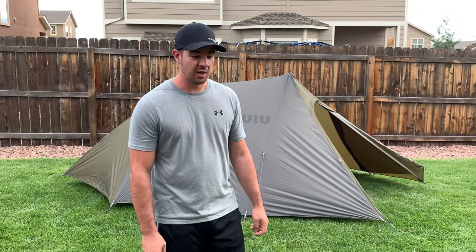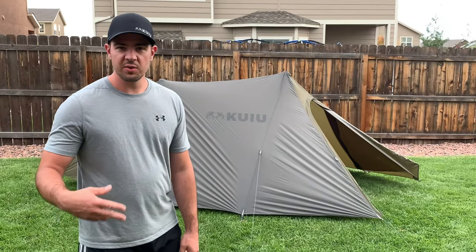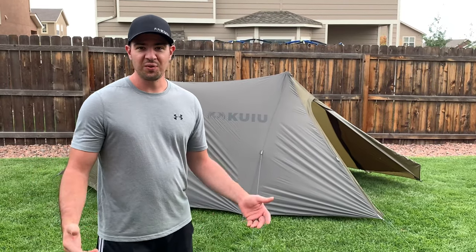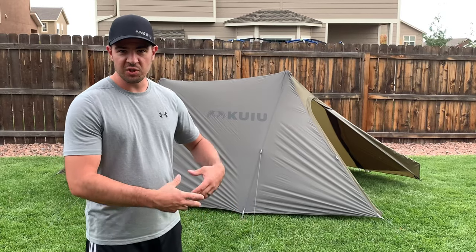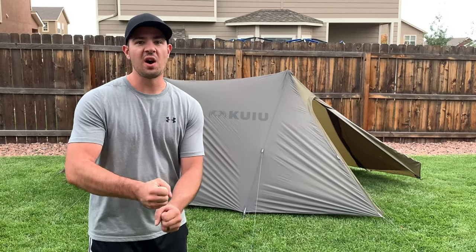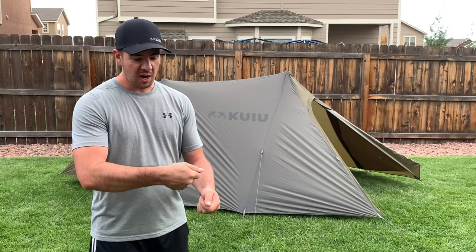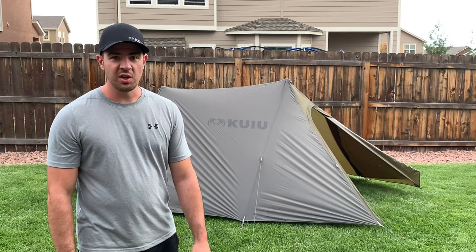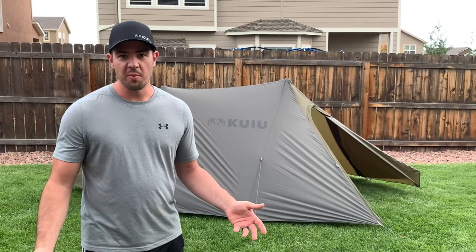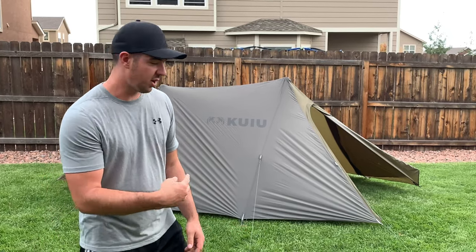We've got the Kuyu Summit three-person tent set up now, and it took about 12 minutes with two guys — pretty much the first time. You just kind of have to learn with the trekking poles how far to go up with them, how far to go with the guy lines and stuff. You just have to experiment and set it up to see how it works.